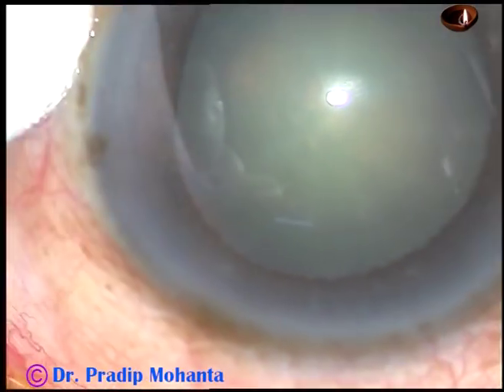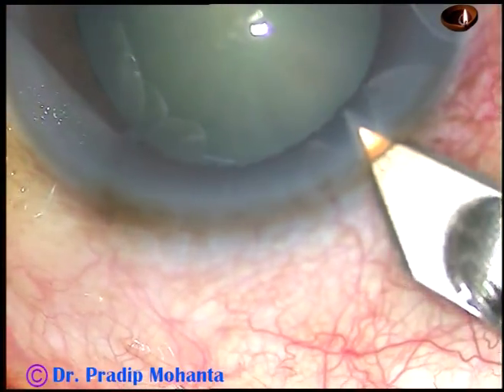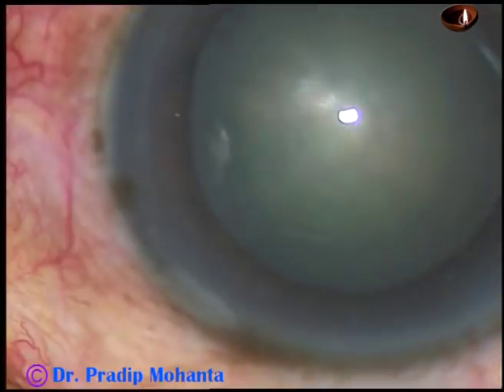Dear colleagues, this is a very interesting case. In this case we are going to see floppy iris and lens iris diaphragm retropulsion in the same surgery.